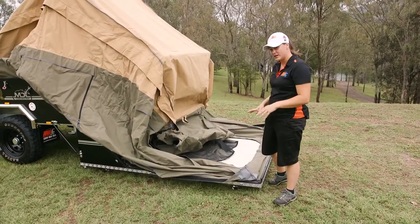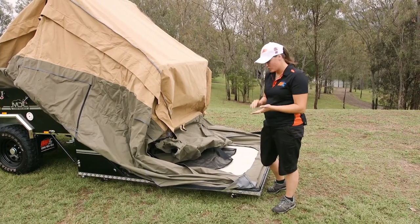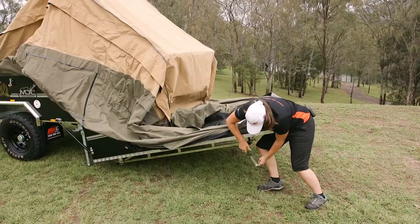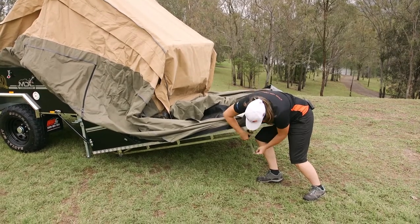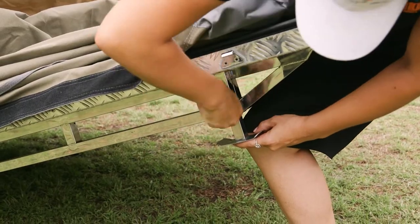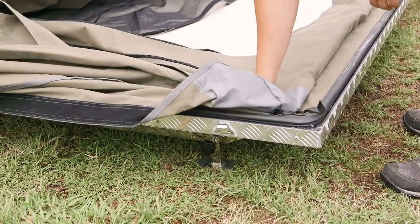Once you've got the floor down onto the ground, if you are on uneven ground, you do have some little feet on the bottom. They actually fully come out and are going to give you a little bit more height if you need it. Tighten them off to where you need it and that's going to sit nice and sturdy — you're not going to rock at all.